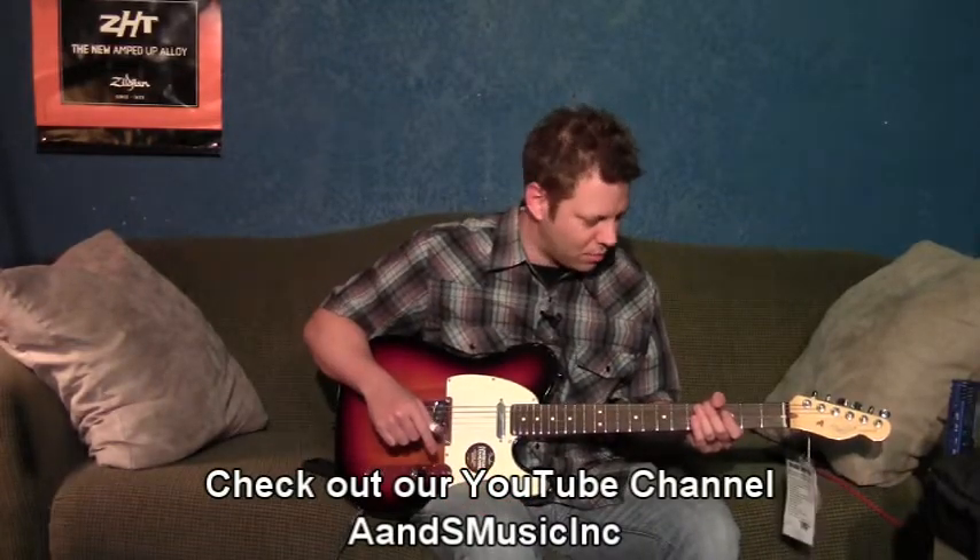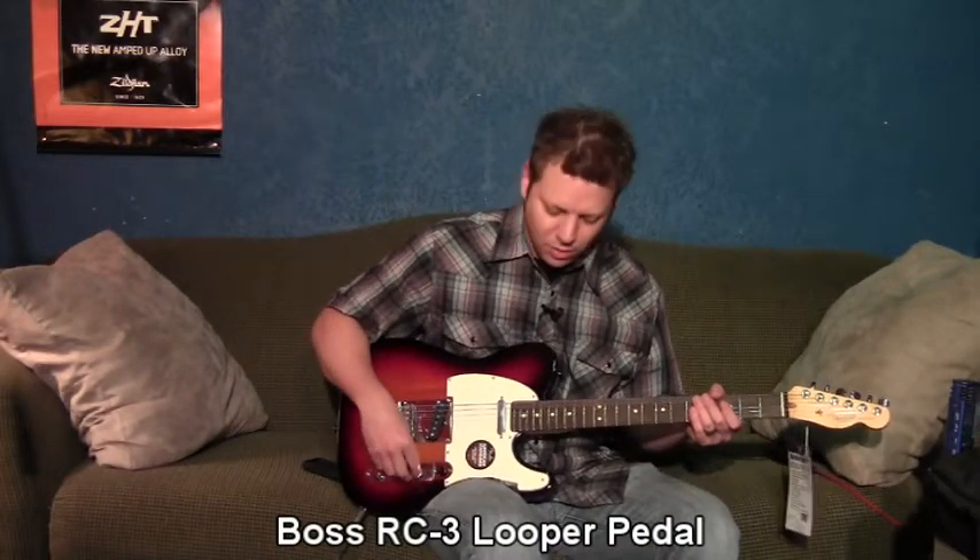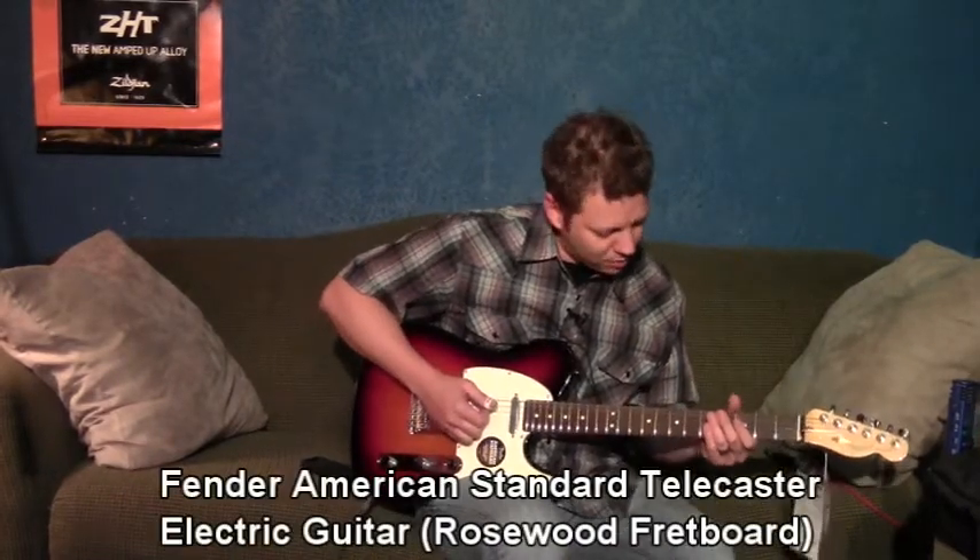I have a looper pedal hooked up, so I'm going to lay down a little backing track so that we can have something to reference. So it'll go a little something like this.